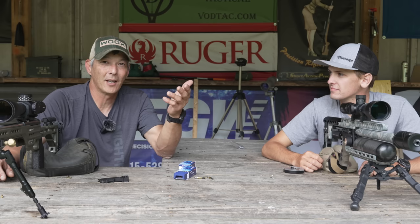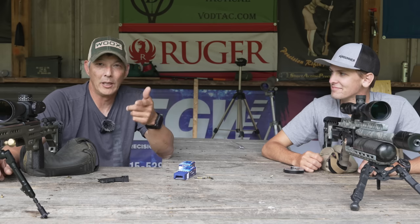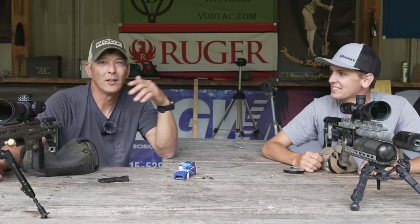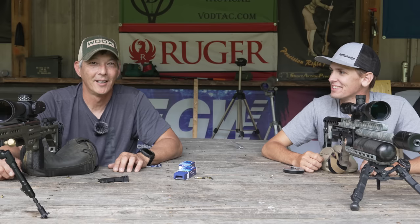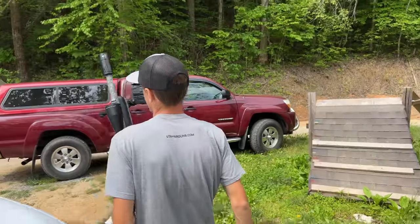We're going to take some pot shots to see if we can make impacts at 200 and 300 yards. I need to confirm some data because I don't have any data for this rifle yet. We'll see if we can maybe even hit the 350 or the 500-yard target out there — Brady probably already knows the dope in his head.